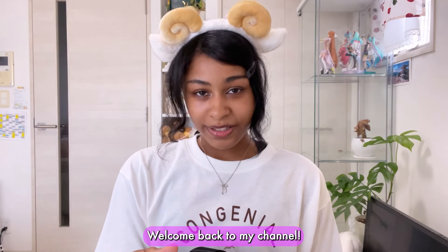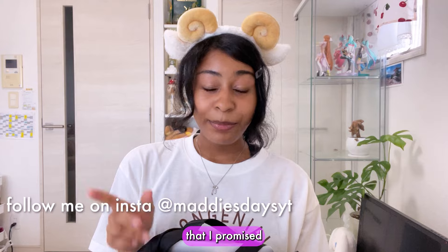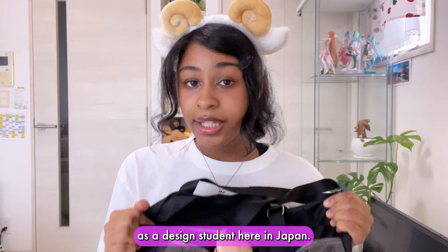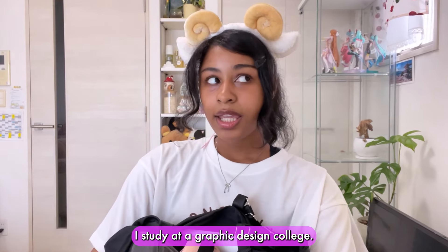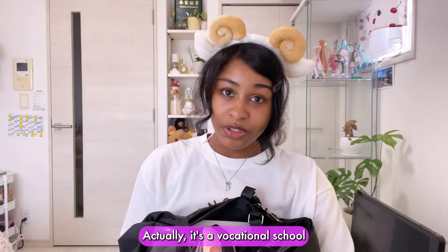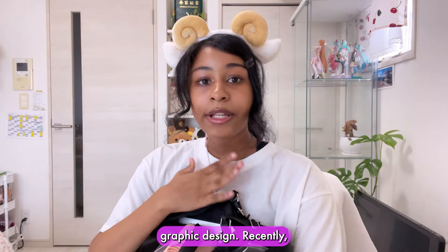Hey guys, it's me Mari. Welcome back to my channel. Today is going to be a video that I promised in my last video. I'm going to show you what's inside of my bag as a design student here in Japan. I study at a vocational school with many different departments and I happen to study graphic design.